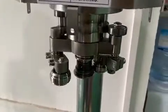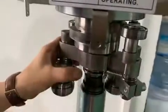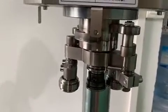If we find the seaming is not tight enough, we have to adjust the second operation seaming roller the same way as the first operation seaming roller. That's it.